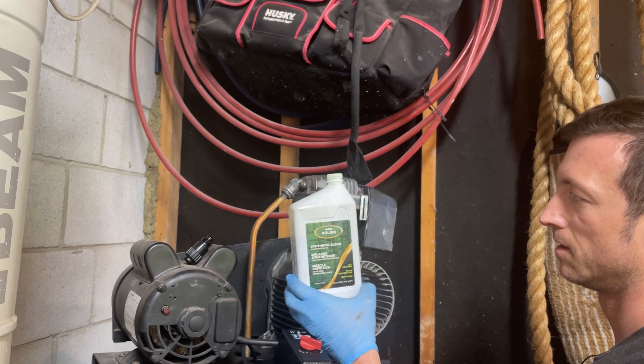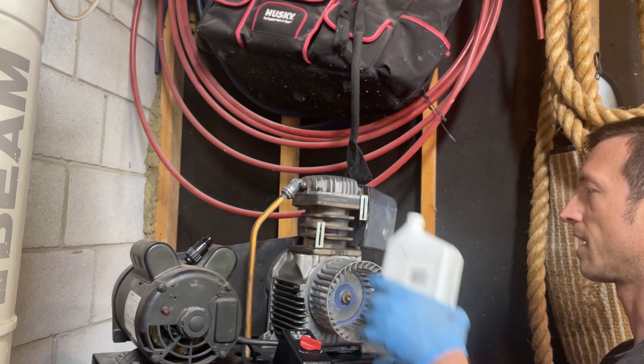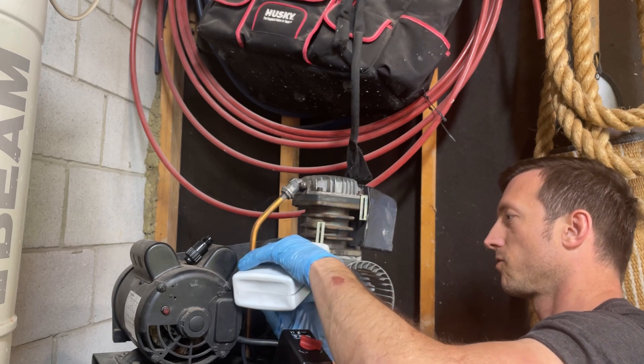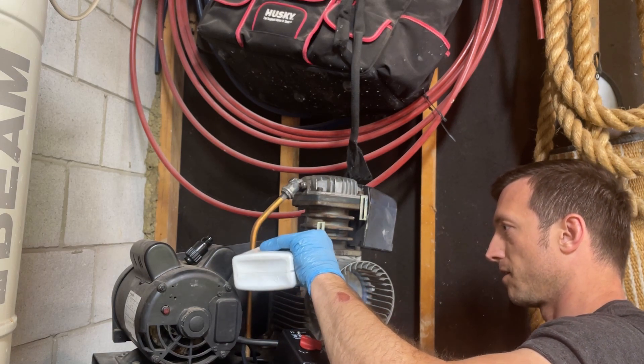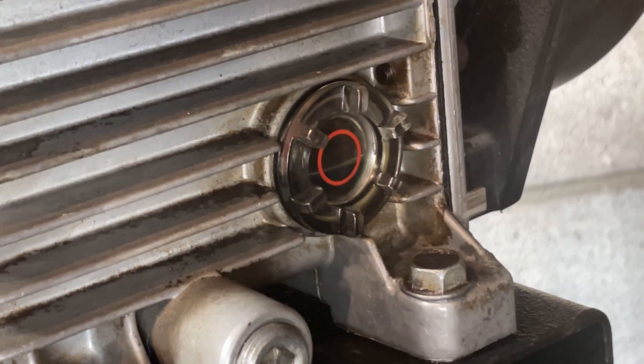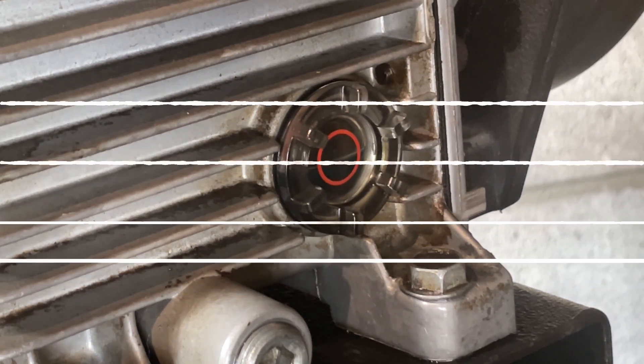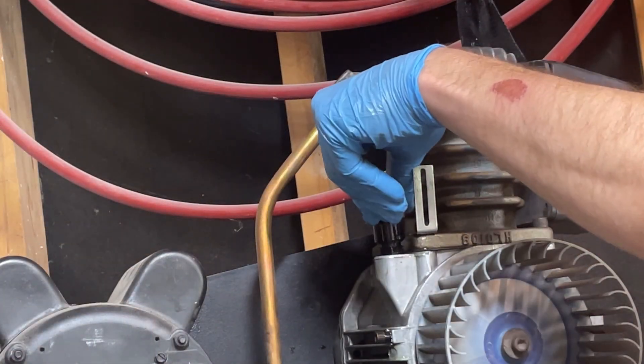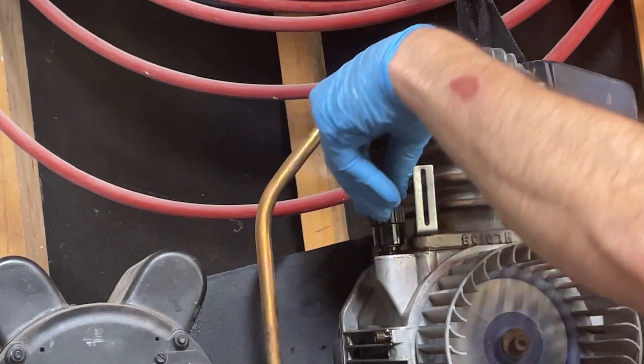Next I'm going to add the synthetic blend air compressor oil I picked up. I'm just going to add it slowly while watching the sight glass on the side, because I don't have the instructions that tell me how much oil this thing needs. I'll fill it and keep an eye on it as it goes up. Pour really slow — you'll get air bubbles and it's going to spit all over the place if you rush it. That's roughly where it was when I drained it, so that's where I'll fill it to. Put the cap back on — that's the oil change done.